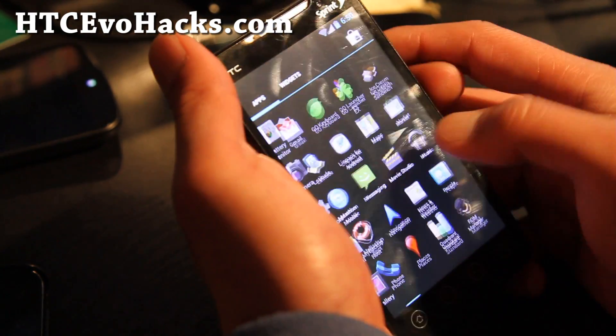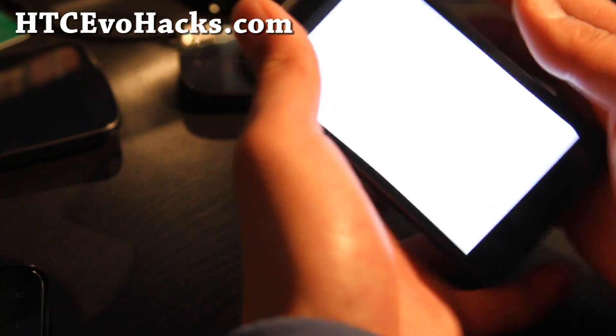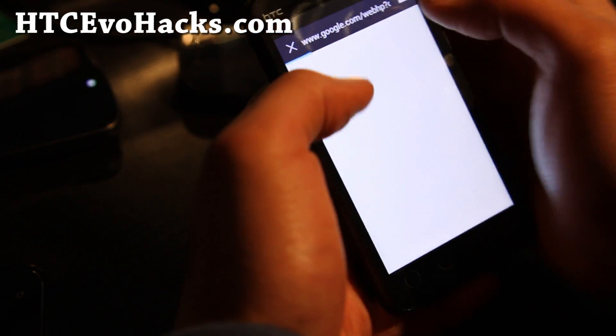This gives you a lot of preview, and it's very, very quick as you can see here. Let's go load up Google News real quick and see how that does.